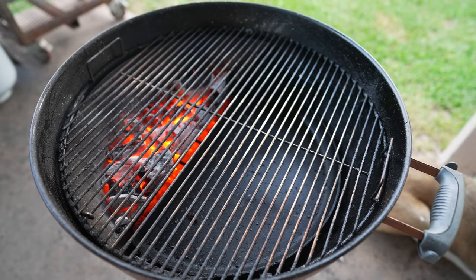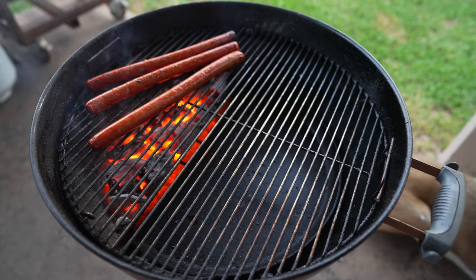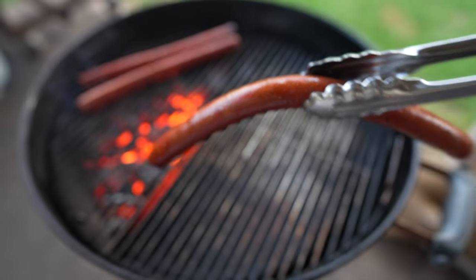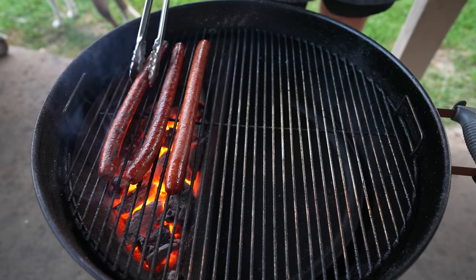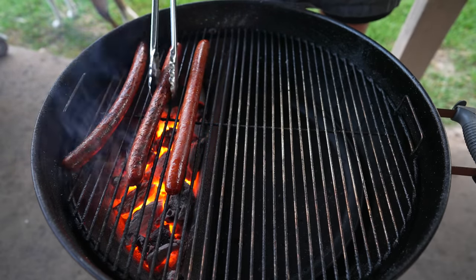Let's go ahead and throw on our hot dogs. I'm pretty impressed with how these came out. I was worried they might crumble, but these are looking great. They're fully cooked, fully cured, fully salted. All we're really looking for now is a little bit of char, a little bit of color, and a little bit more flavor. I cannot tell you the last time I had a foot-long hot dog, but I'm pretty excited right now.